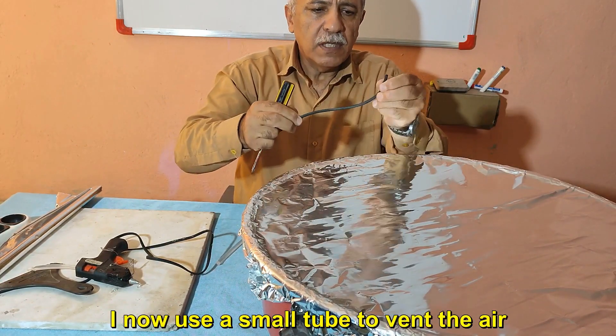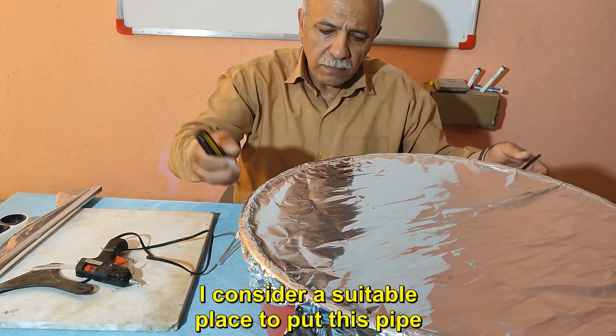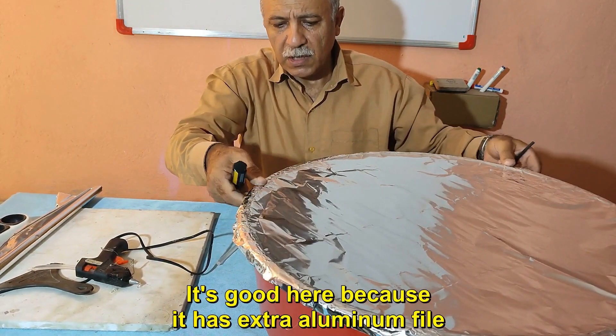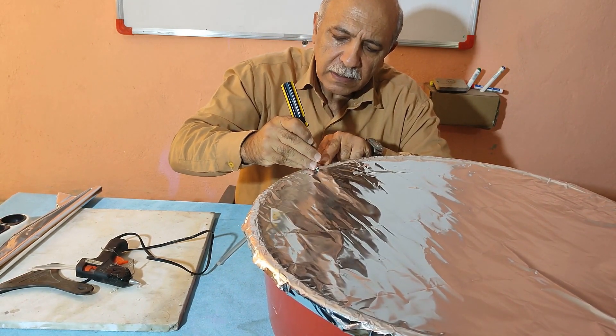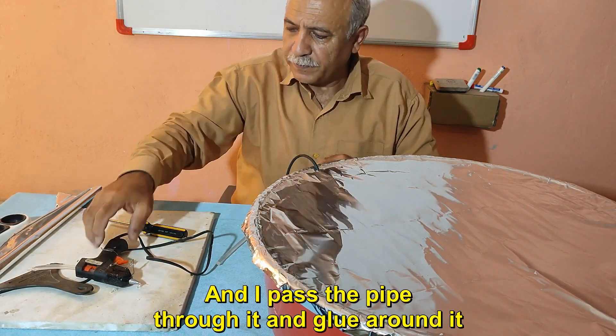I now use a small tube to vent the air. I consider a suitable place to put this pipe — here is good because it has extra aluminum foil. I carefully pierce the foil here, pass the pipe through it, and glue around it.